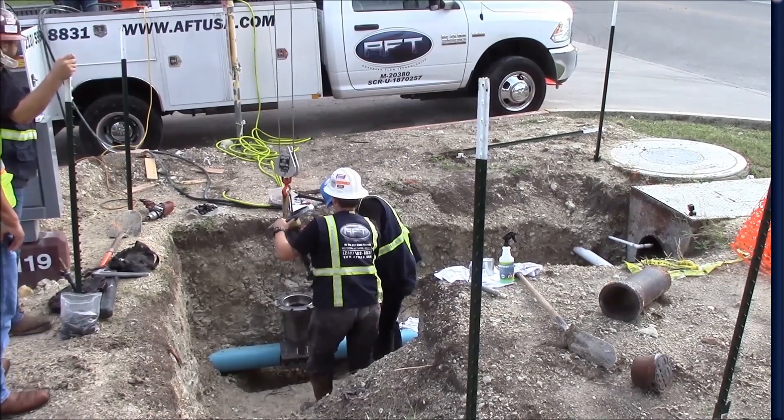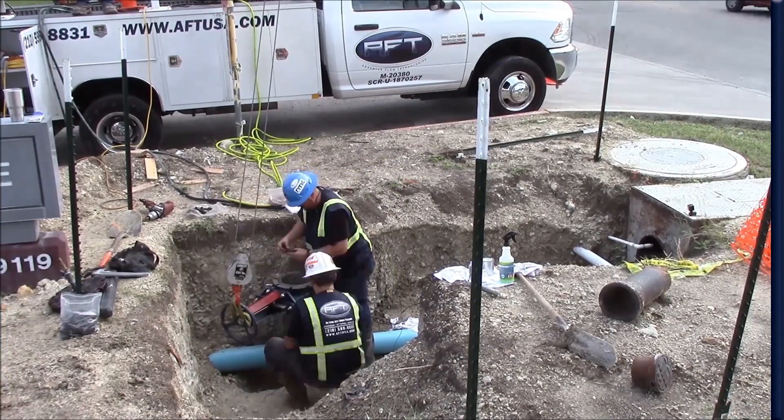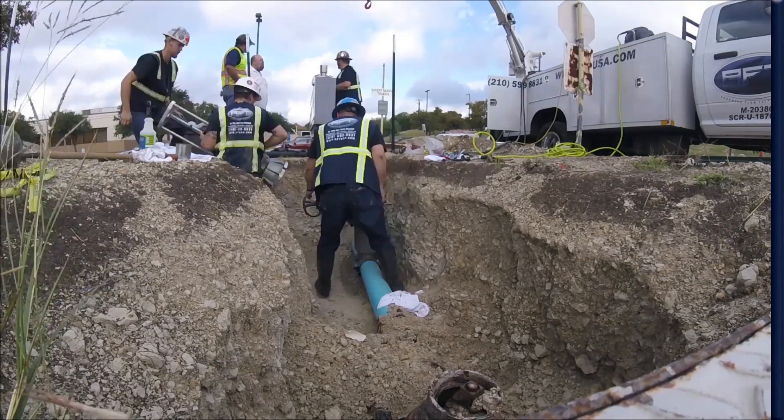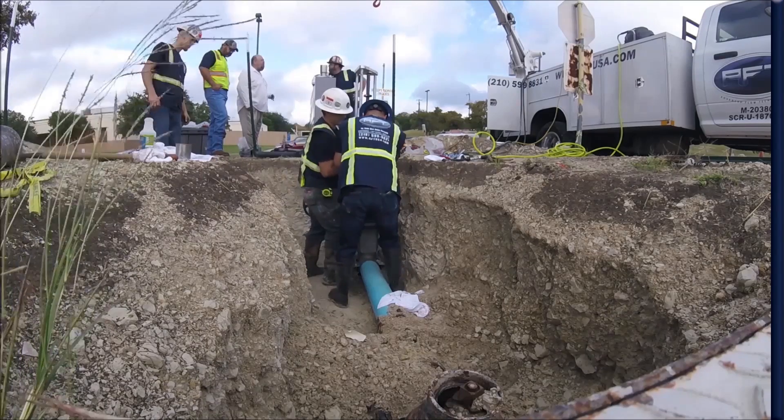The temporary gate valve is installed, allowing hot tapping and valve insertion to take place. The hot tap machine is installed onto the temporary gate valve. The gate valve is opened and hot tapping can begin.